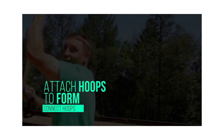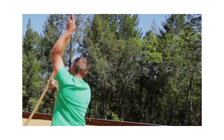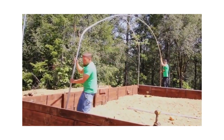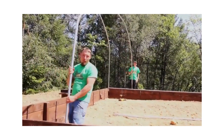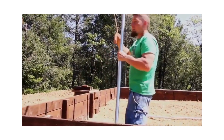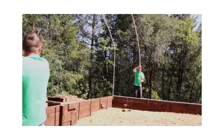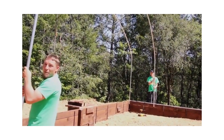The easiest way to carry your hoop is upside down. Always set one hoop on the inside, and then your partner can push in on the other side and secure the other part.